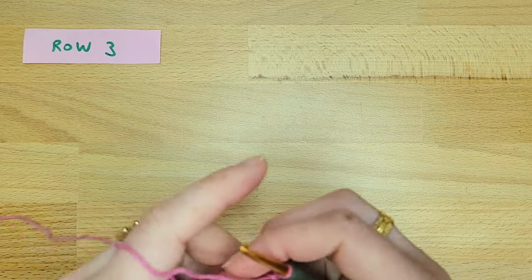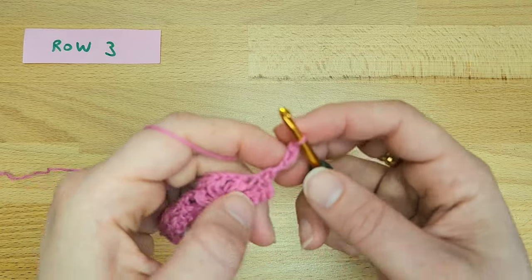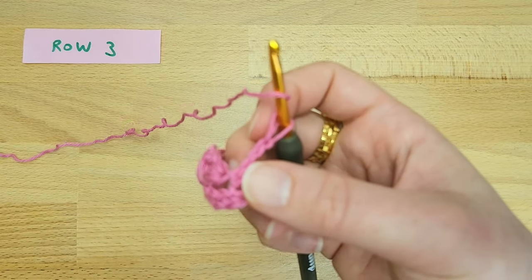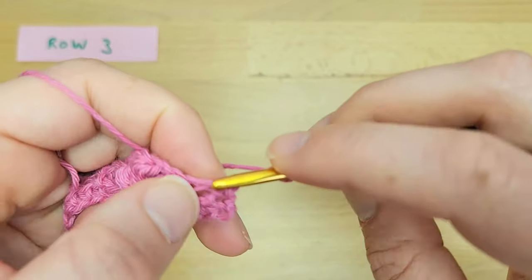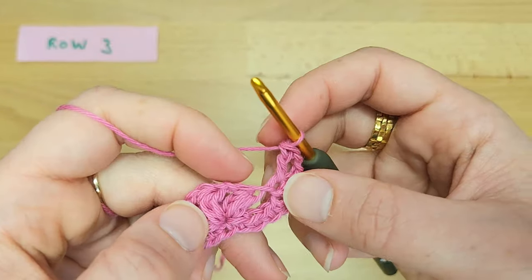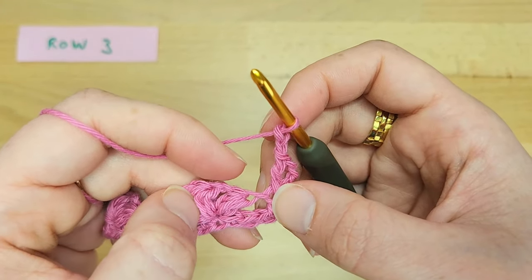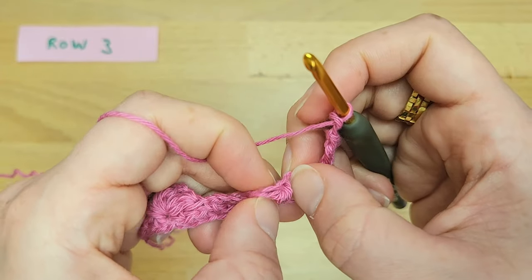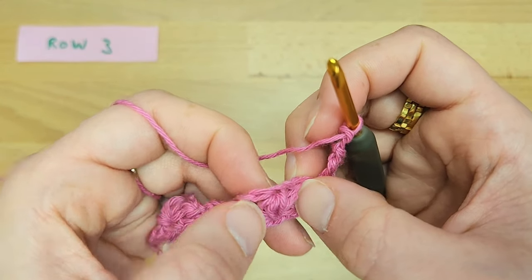Turn your work for row three and start by chaining three — the chain three counts as one double crochet. Work another double crochet into the first single crochet of the row. Now chain two to start the repetition. Skip the first puff and the next chain one space and work one single crochet into the top of the middle puff stitch.